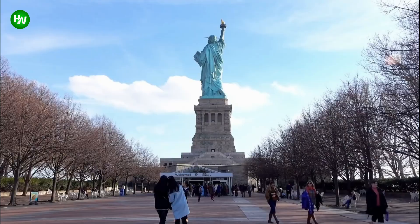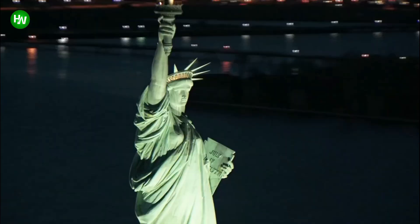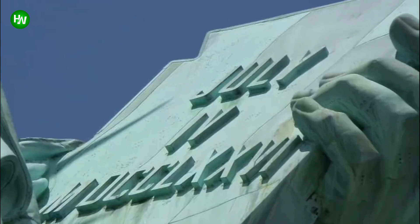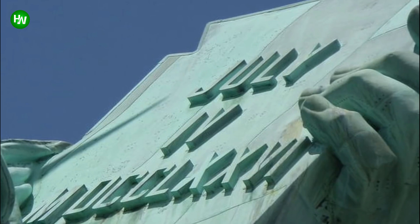The Statue of Liberty is full of hidden symbolism. The seven points of her crown represent the seven continents and seas, and she faces southeast — the direction of most arriving ships. The tablet in her grasp bears a Roman numeral translation of July 4th, 1776, and the broken cuffs on her ankles represent freedom.